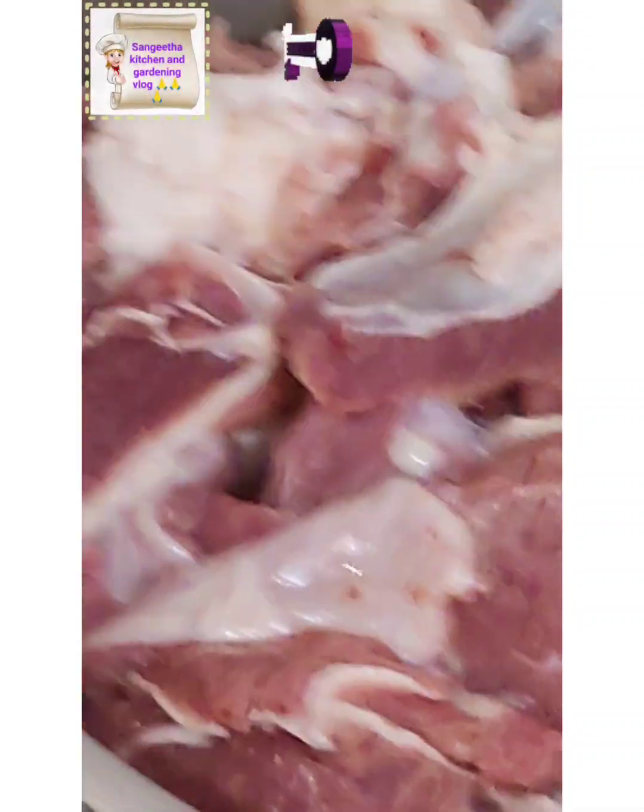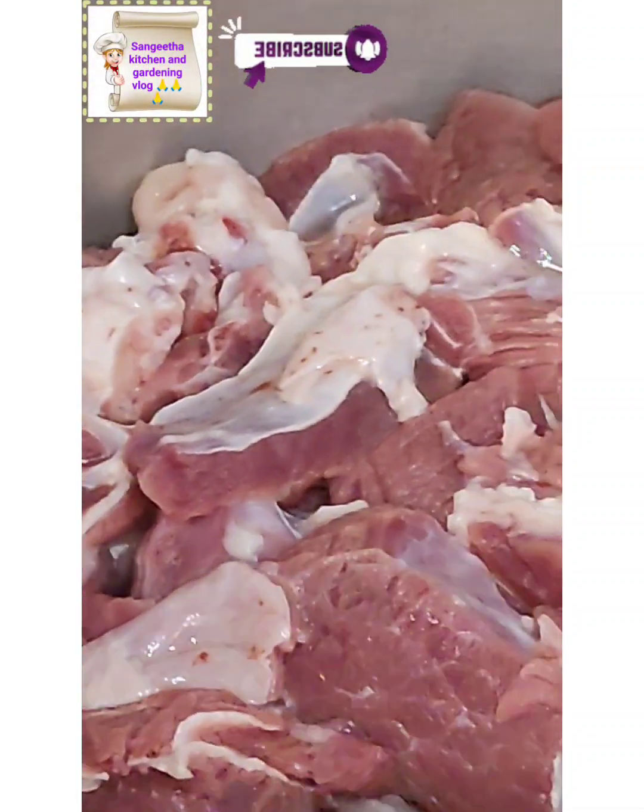Hi friends! Good afternoon. Here we are cooking Mutton Chops.